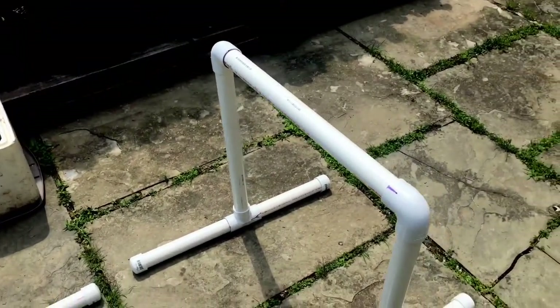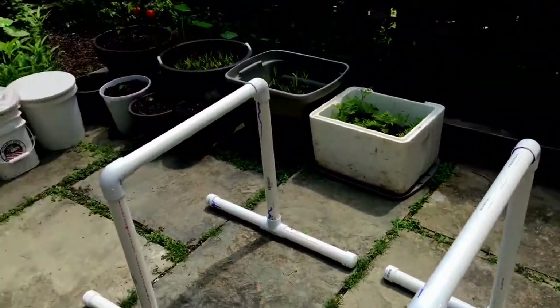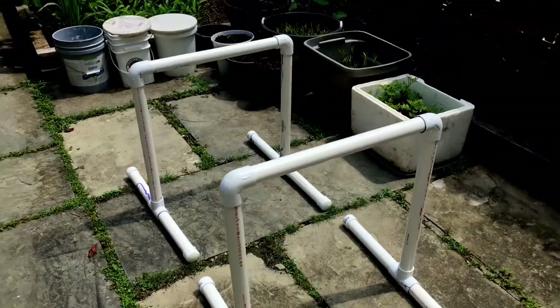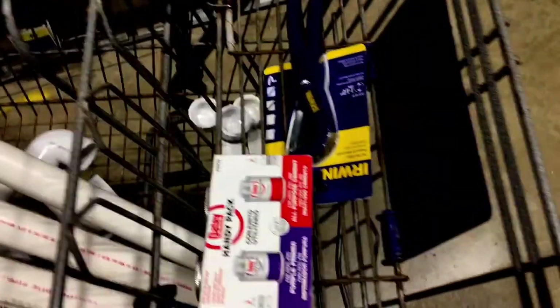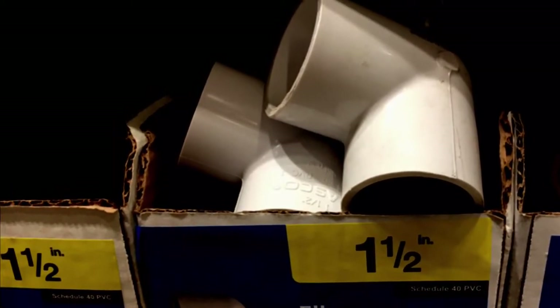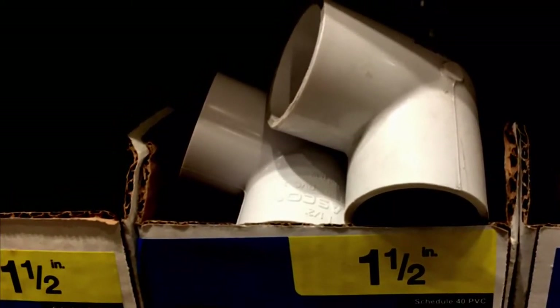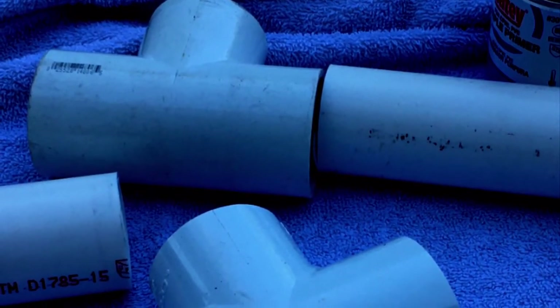For these dip bars you need PVC pipes that are one and a half inches thick. When you buy them they might be longer, so you'll have to cut them. Here are the exact measurements: you need six PVC pipes that are two feet long and eight PVC pipes that are one foot long — those are for the bottom foot of the dip bar.